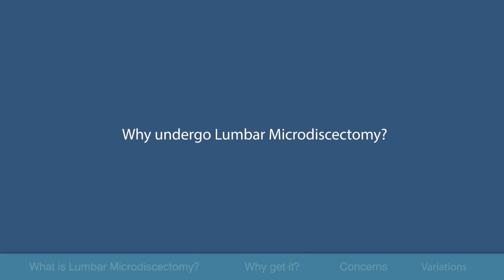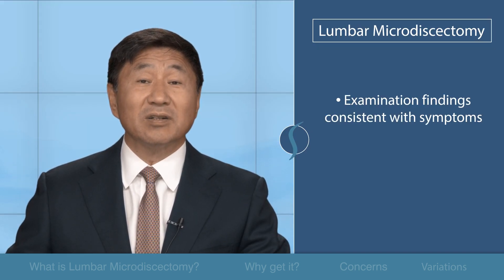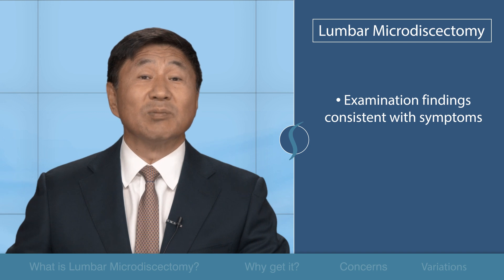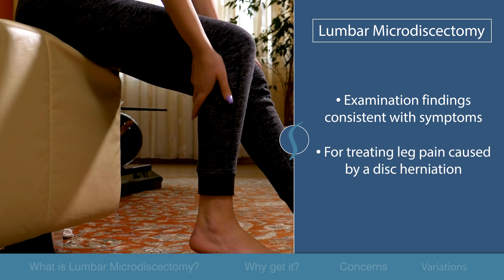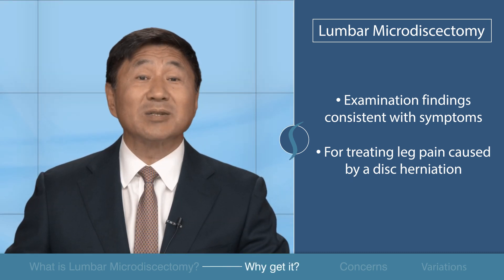Why get it? Your doctor has considered this surgery if the examinations they conducted are consistent with your symptoms of pain. It works great for treating leg pain caused by a disc herniation, but it is not specifically designed to relieve back pain.